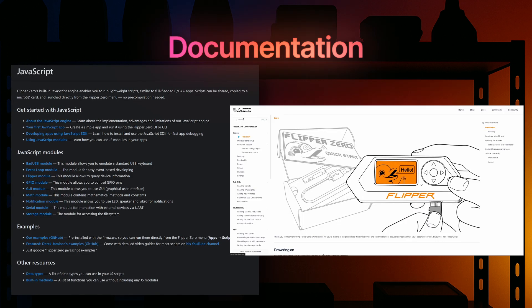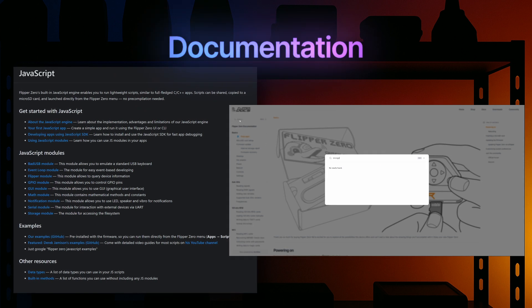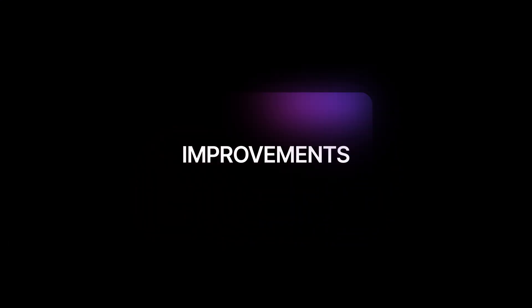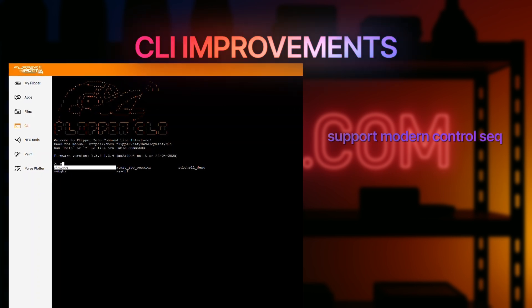Documentation updates: new guides were added, like getting started with JavaScript and updated docs for the storage module. Smart auto-completion is also here — hit Tab and it helps complete your commands — along with support for modern control sequences.